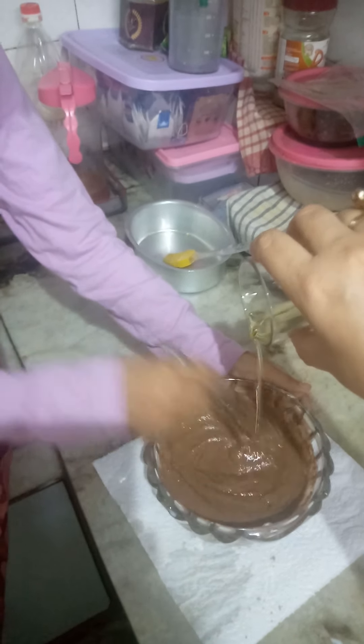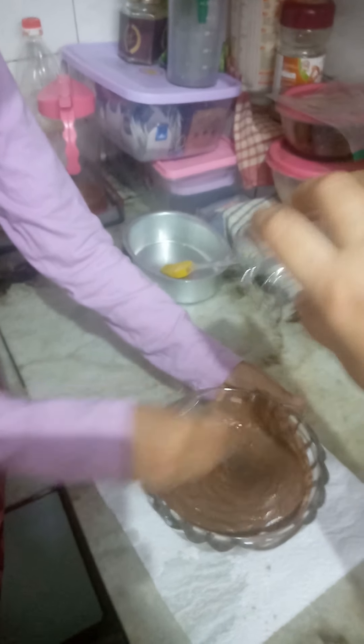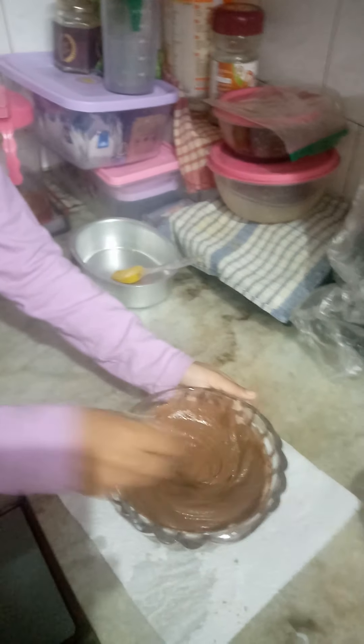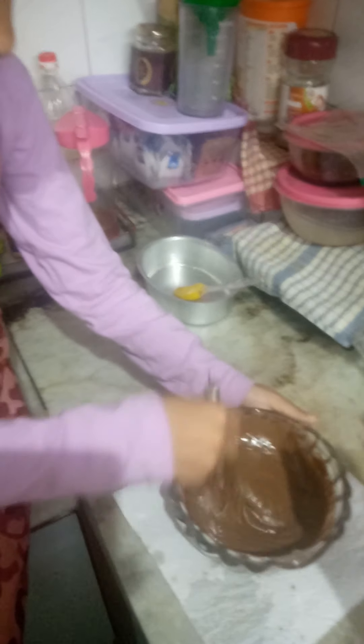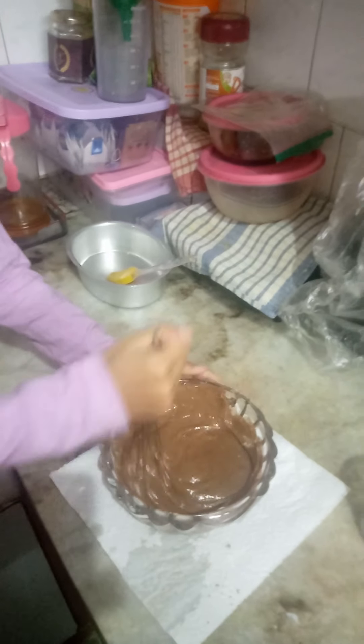It is a cooker cake — just milk, oil, and the cake mix. All kids can try their hand at baking a cooker cake with their mothers. Mix it well, whisk it well so that it forms a very nice consistency. Make sure nothing is left at the bottom.